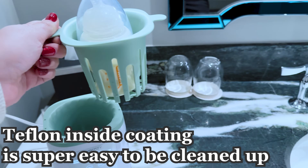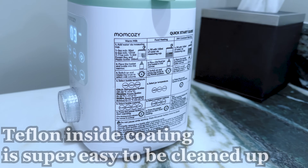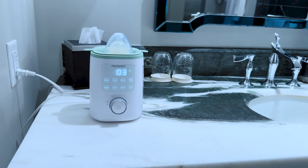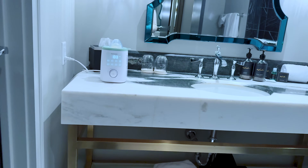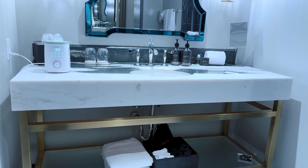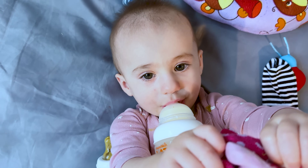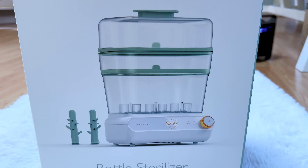The bottle warmer has a Teflon inside coating, making it super easy to clean. In conclusion, this is super easy to use, warms up quickly, and never overheats your food or milk, which is critical for preserving nutrition. You definitely want a bottle warmer that keeps all the vitamins and nutrients inside the food your baby is eating.